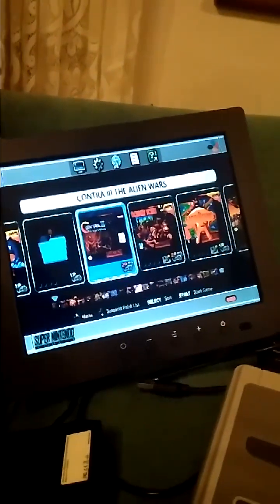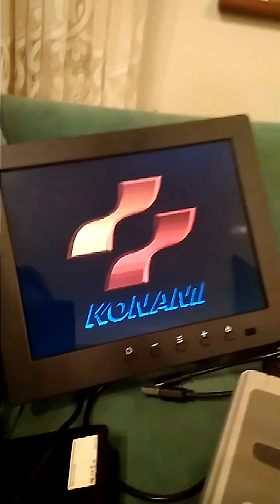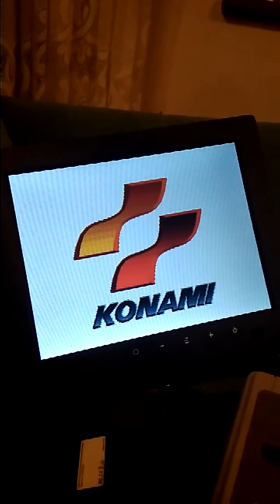Mini SNES is now rebooting. So back to the list of original 21 games, back into Contra — and success! You can see there it's now showing the image stretched across the full 4x3 area of the TV screen. So it's showing it in the correct aspect ratio.